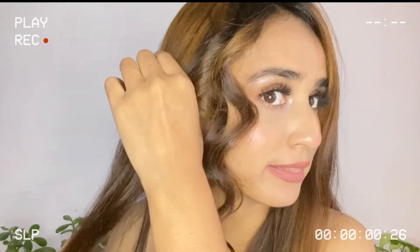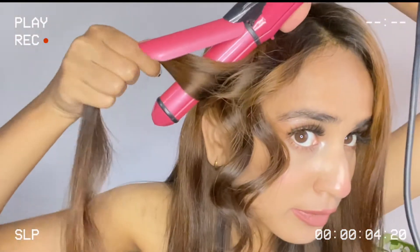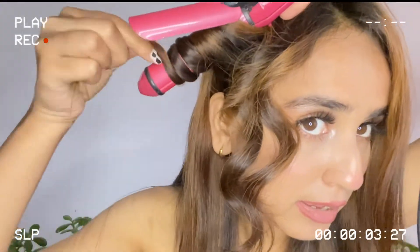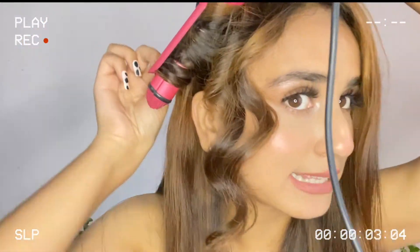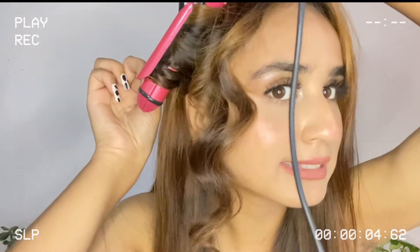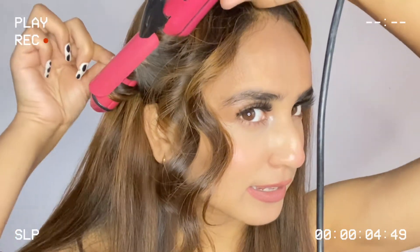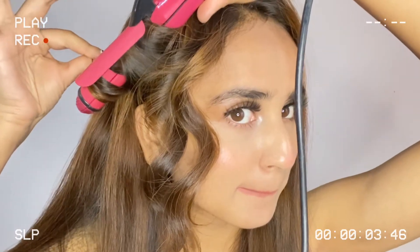Now I'll take another section and repeat the same step. I'll curl it away from my face and secure it, then wait 10 to 15 seconds. I think I'm done — let me open this. I'm really impressed, guys.